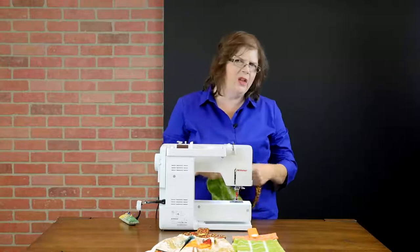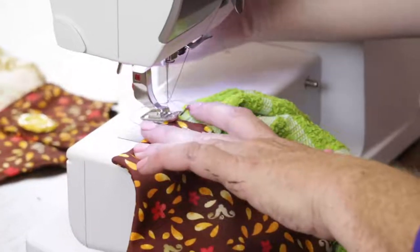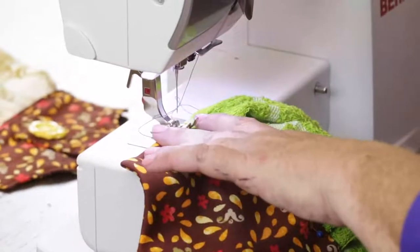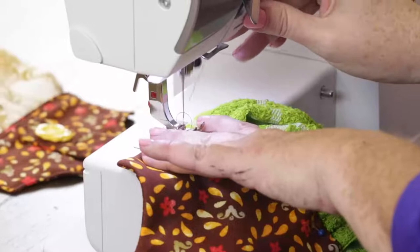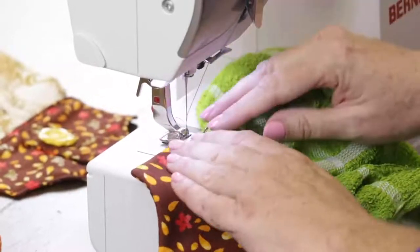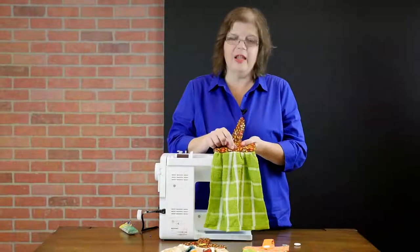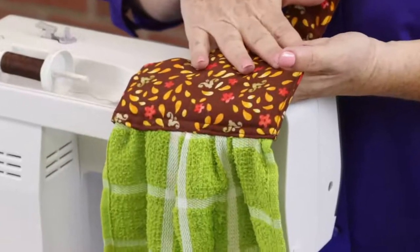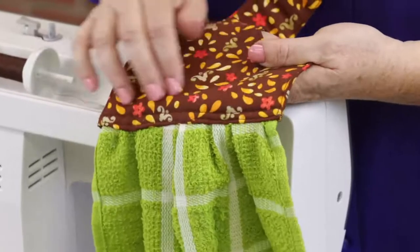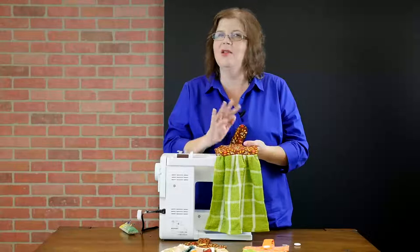Top stitch about an eighth of an inch in from the fold. Now all of my sewing is finished. You can see that I have two lines of top stitching across the top of the towel, which is the bottom of the hanging loop. That's just for sturdiness — they can be however far apart you want them to be; it's also decorative.